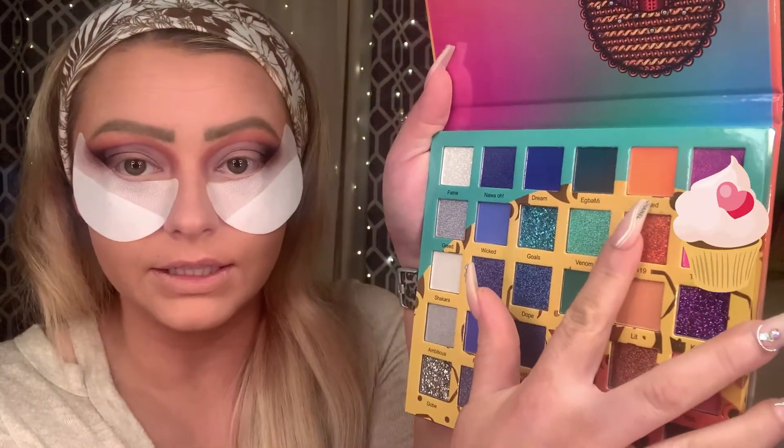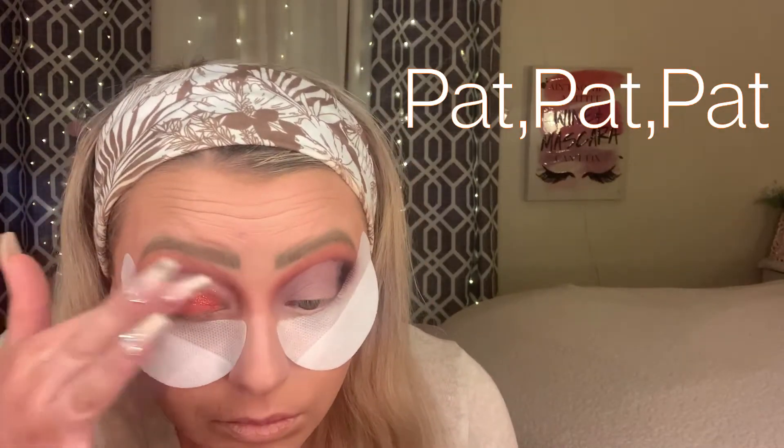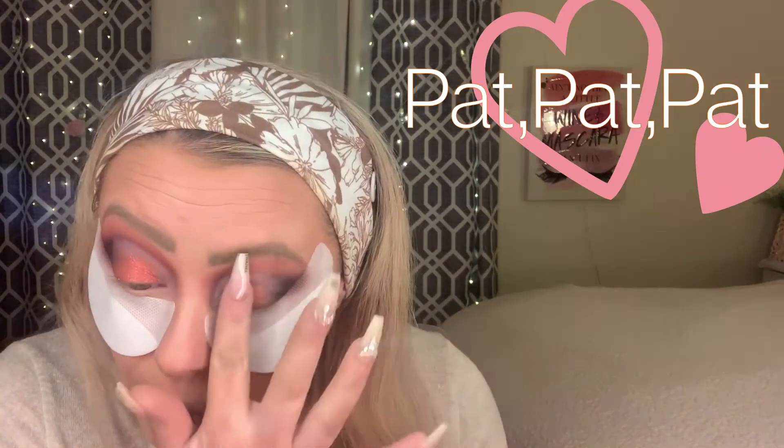So the next color we're going to go into, guys, is 419 — this guy here — and we're just going to use our finger. This is the standard Sweep by Mod brush. We're going to go in, go into 419, and just go up in here where we can reach with our finger.